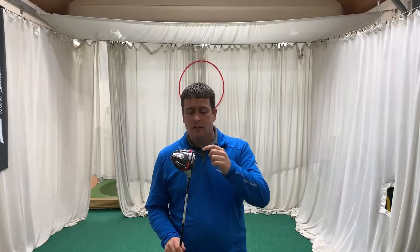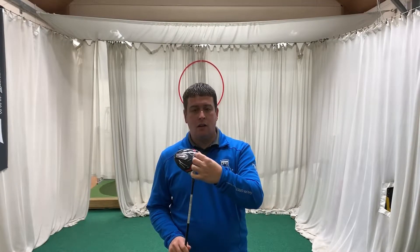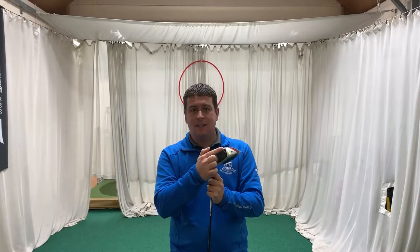Let's have a quick chat about what technology goes into the head — what they've kept and what they've introduced. First, the hammerhead: they've still kept that little hole in the bottom of the driver. It's going to really help with low-centred hits, maybe with the heel or toe, just to keep that ball speed and consistency.